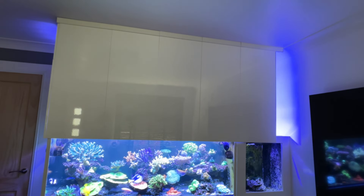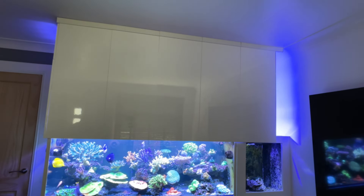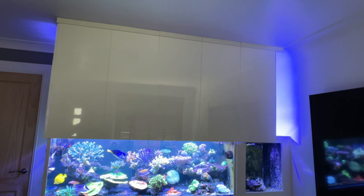This is a dead easy way to hide all your lights and equipment, and it works for me. For those that were interested, that's how I did it. So that's it for this episode — thank you for watching. Until the next one, stay liquid. Bye-bye.